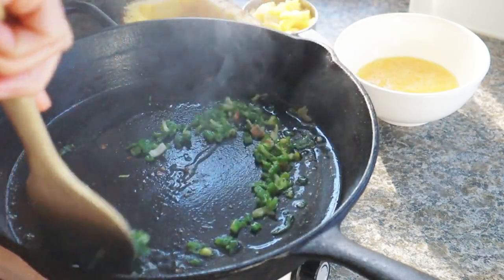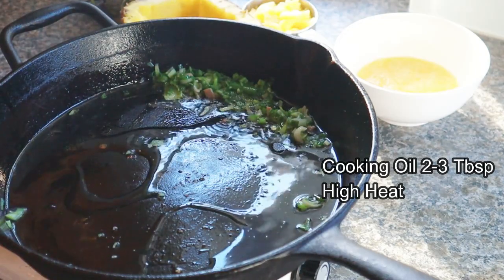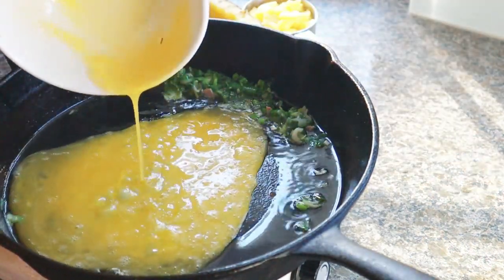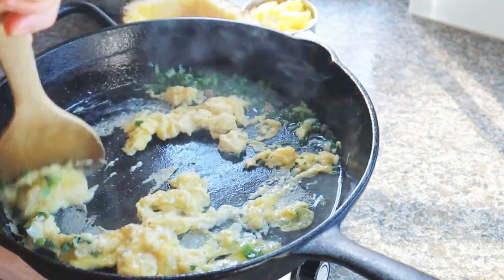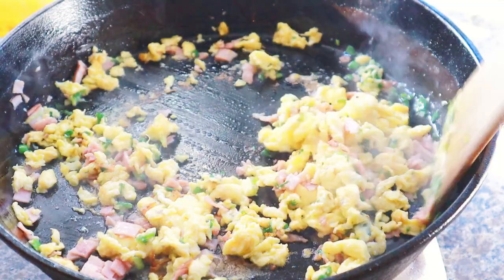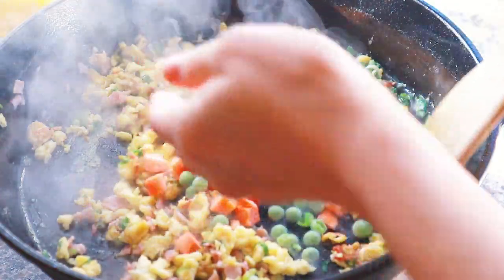Push the onions to the side and scramble the eggs. Add more oil — you cannot make fried rice without oil, and a lot of it actually! Put in the ham, and if you have some frozen peas, carrots, or other frozen vegetables, add them all in — why not!